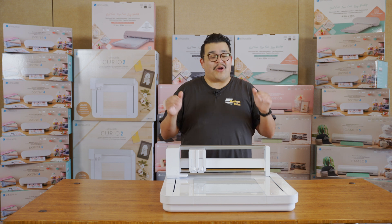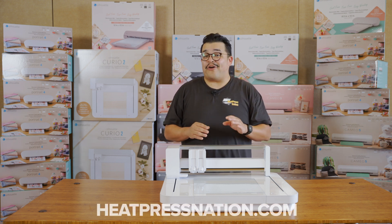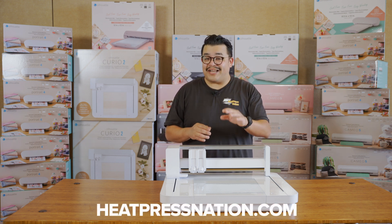There are so many more features on this machine, so be sure to head on over to heatpressnation.com for more info.